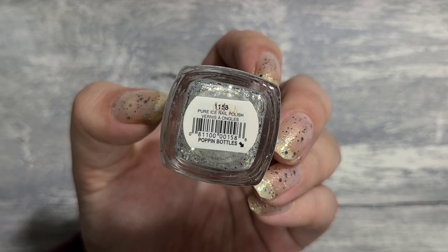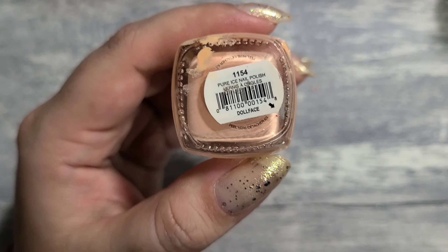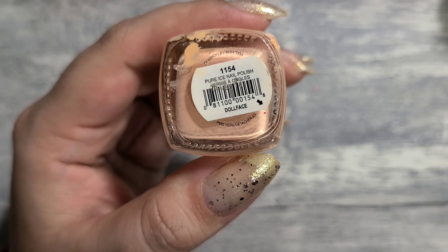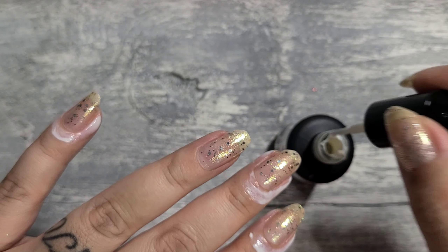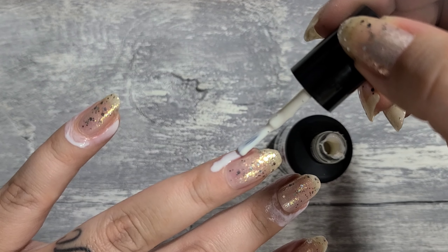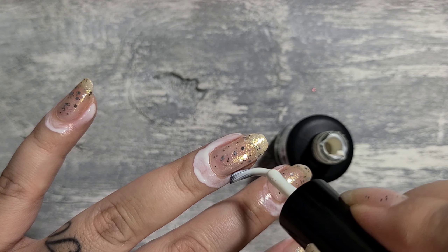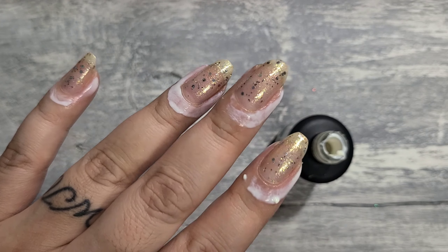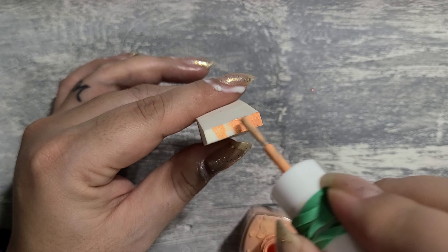Hello everybody! I'm back with another tutorial. I am using Pure Ice — the first one was Poppin' Bubbles and this one is Doll Face. It's super old but I still love it. For my cuticles I am using Bliss Kiss Simply Peel — it worked amazing. I have a few different ones that I love but I just wanted to try this one again. And now I'm just using a makeup sponge.